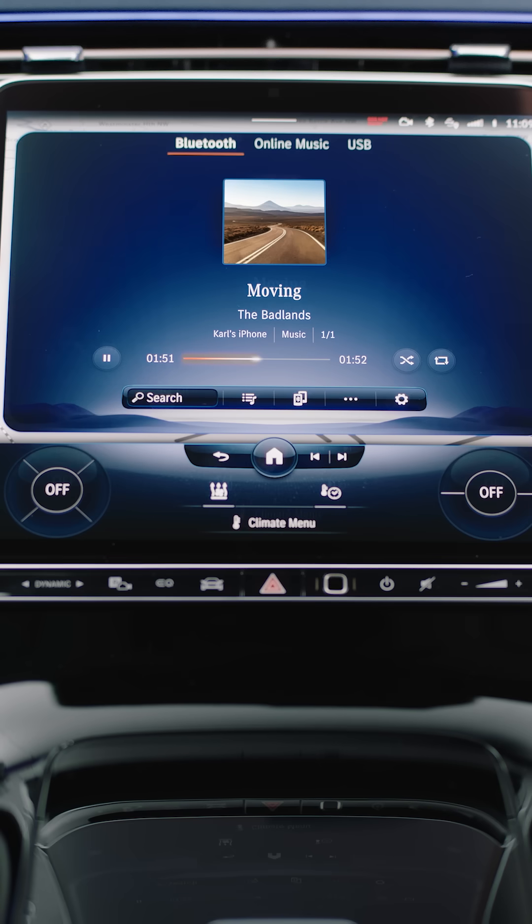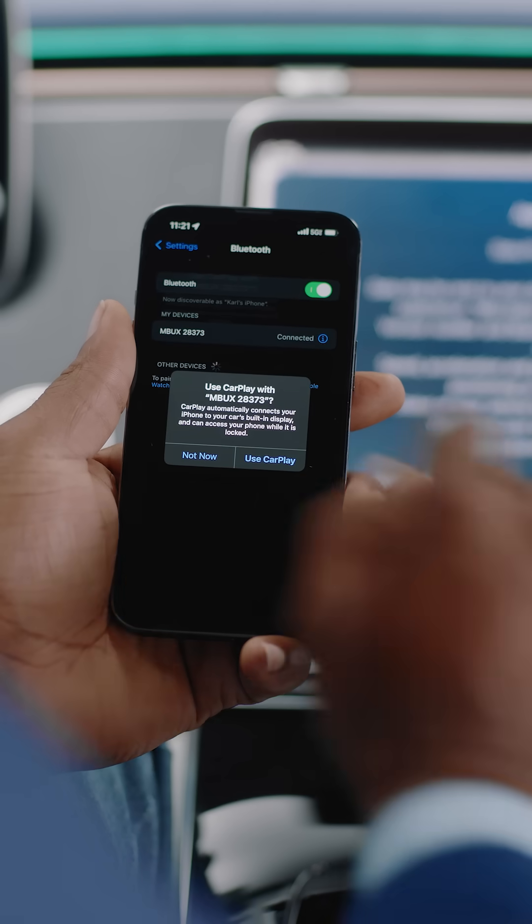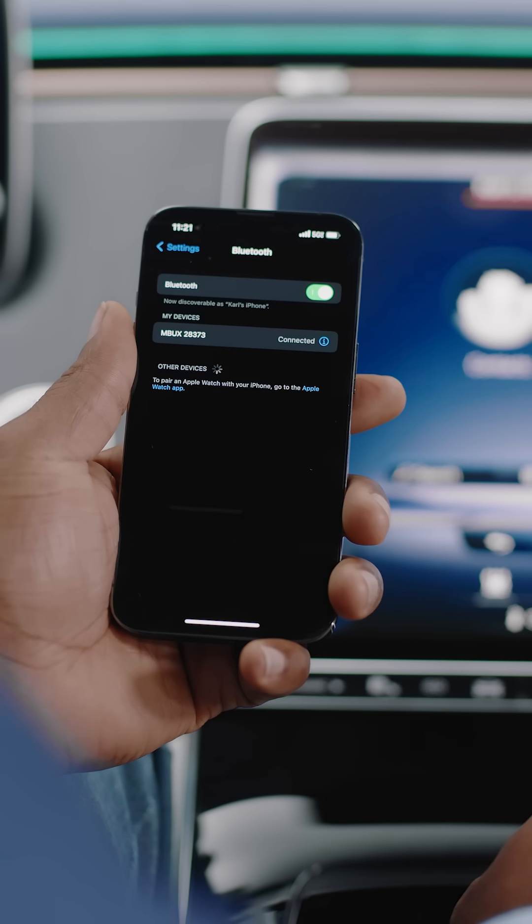Your phone will prompt you to share information, which enables features like voice-activated dialing. If your car is equipped with Apple CarPlay or Android Auto, it will prompt you to activate. For our purposes, we'll just be using Bluetooth.